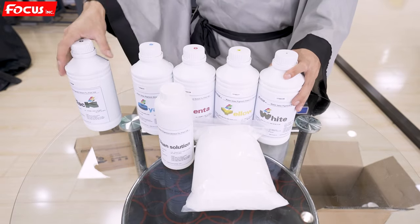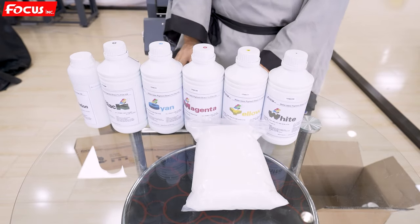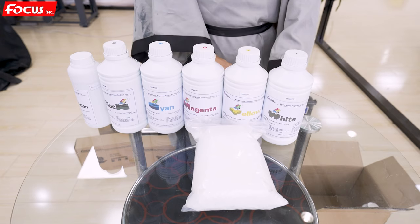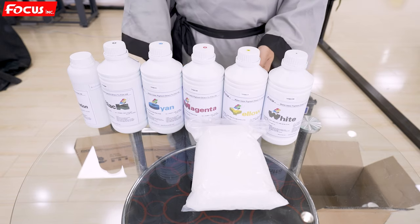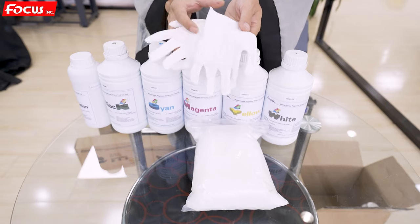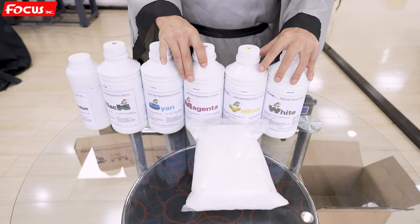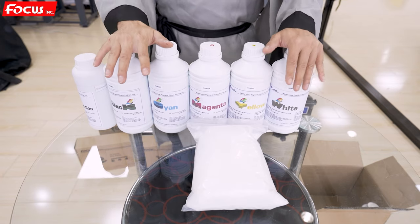All of these materials and consumables must be prepared before we install the machine. Also, don't forget to prepare the tools: one short screwdriver and one longer screwdriver, a wrench, and gloves to protect your hands from getting dirty. Once all the spare parts and consumables are ready, we can start to install the printer.